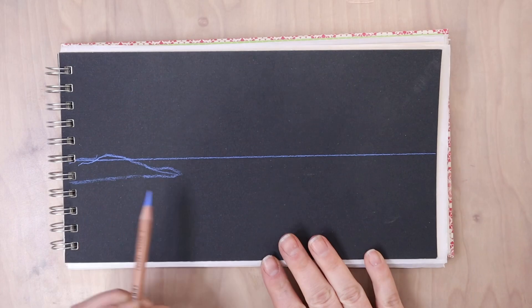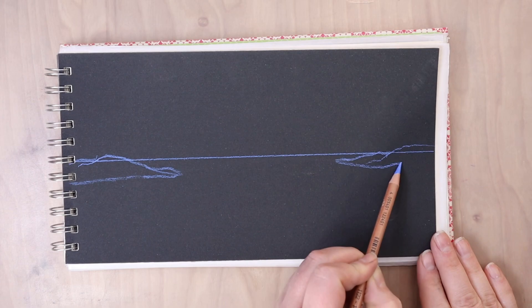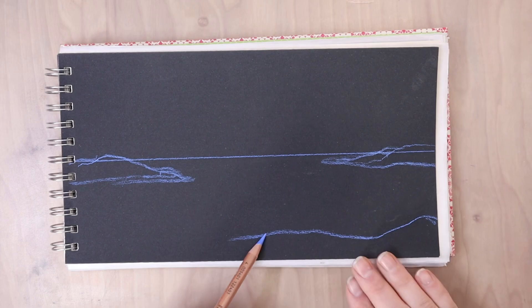So see what you have, gather them all up and then see how you can use it. I'm working on black UART sanded paper in a sketchbook that I made.